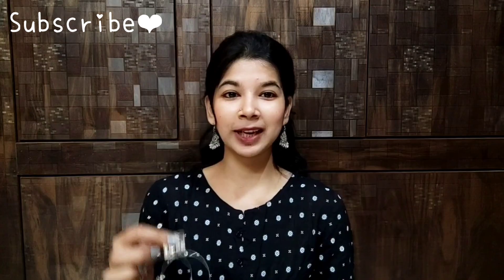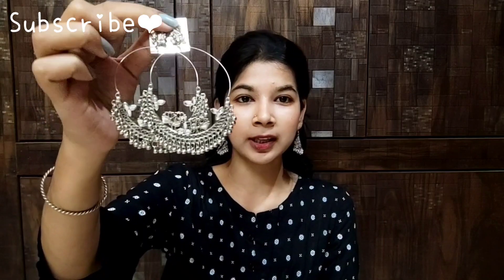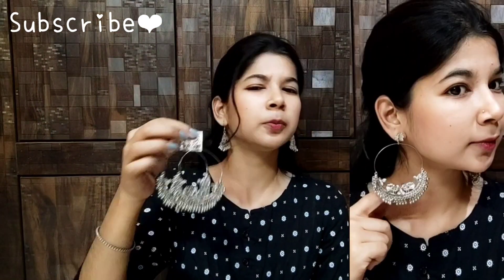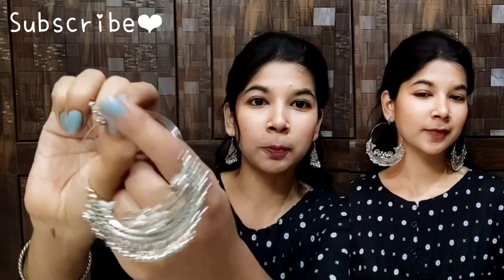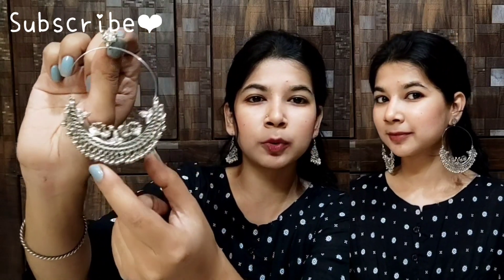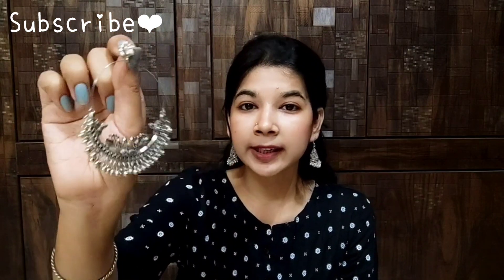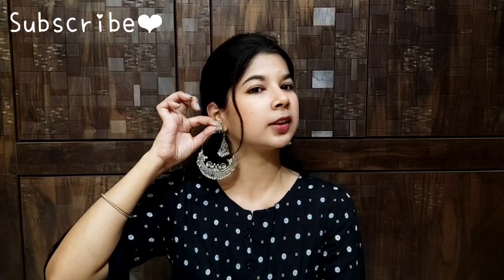Now I am going to take the last earring. I am sure you have already seen this earring — it is very famous and very popular in the trend. The earring is very light. You can see it has a specific design: on the top you have a peacock, then a large ring, and along the bottom you have a design. It is very beautiful. If you talk about finishing, it is 10 out of 10. This earring is very lightweight and very good.